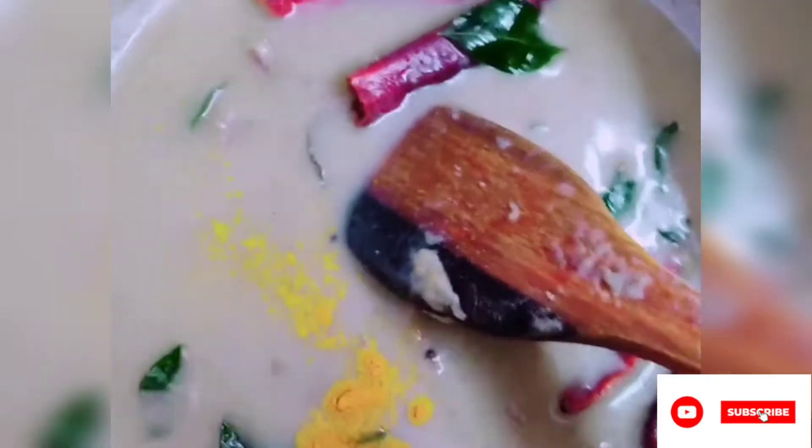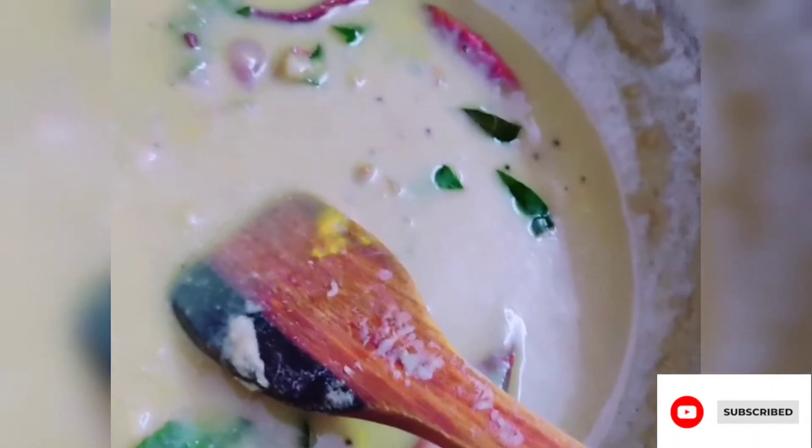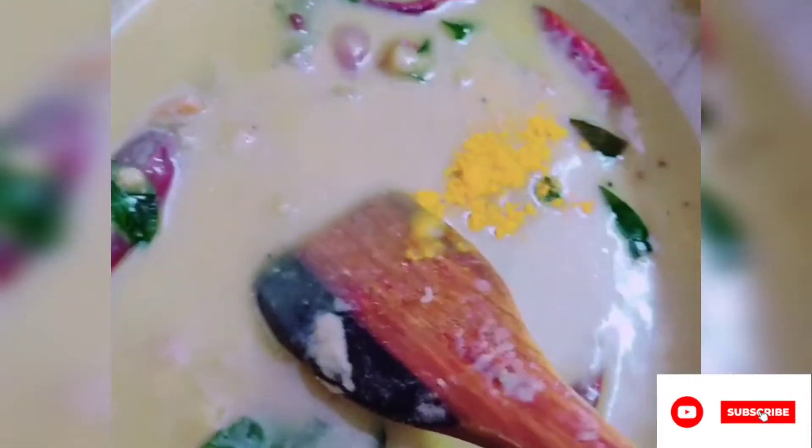Add the cream on a medium flame. Add the cream a little. I have 4 tablespoons — let's continue.